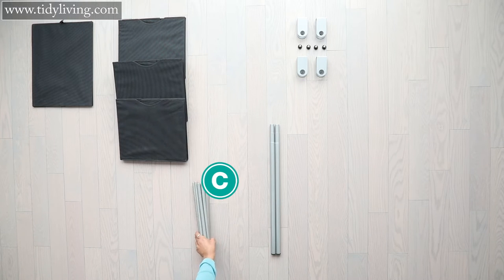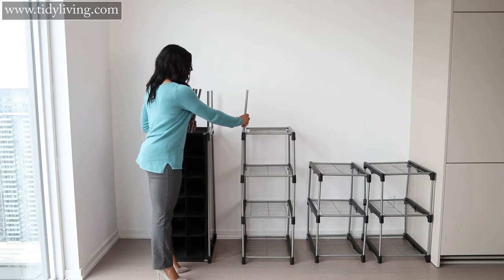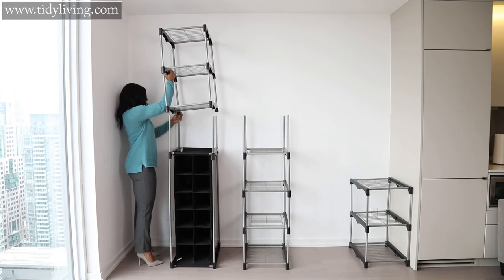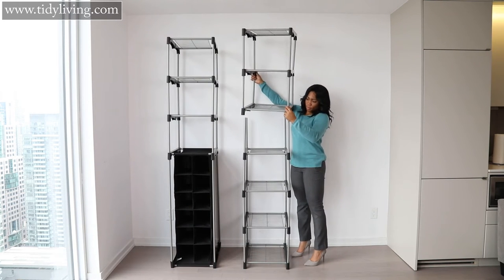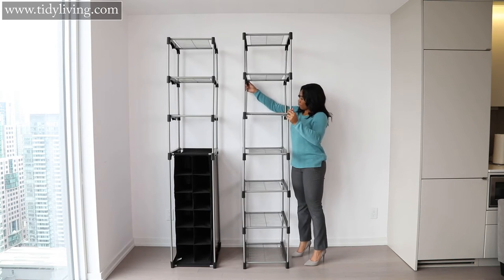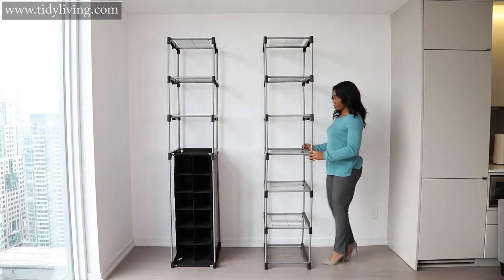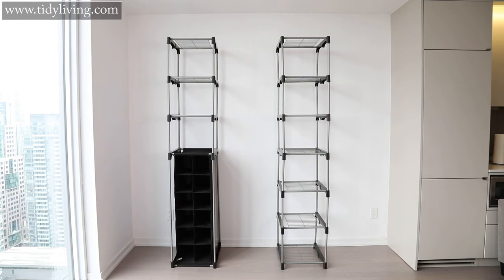Step five: grab the remaining C tubes and attach them to the shoe organizer and stack of four shelves. Then take one three-stack of shelves and place it on top of the shoe organizer. Take your other three-stack of shelves and place it on top of your four-stack of shelves. You now have two towers — one tower with a shoe organizer and shelves, and the other tower with seven shelves.